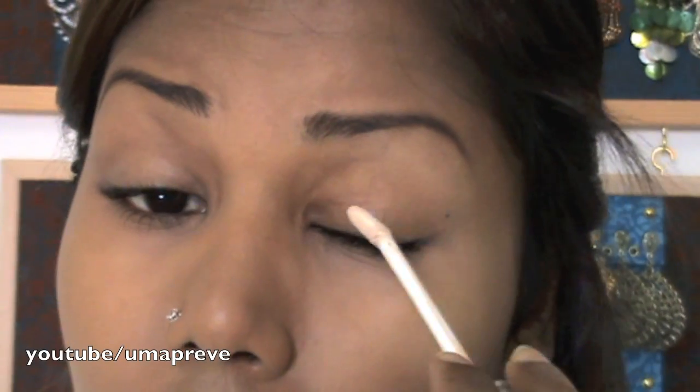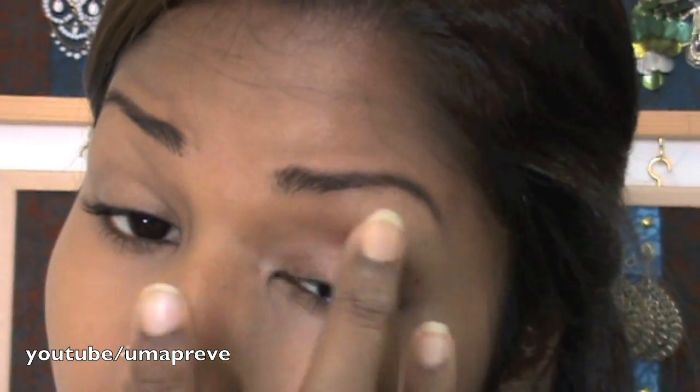Shape and fill in your eyebrows with a pencil or eye shadow. Make sure to prime the eyes prior to makeup application so that the eye makeup will last a longer time.